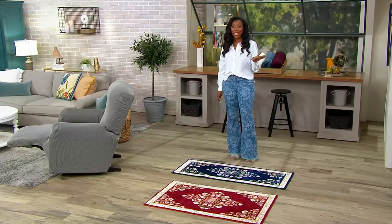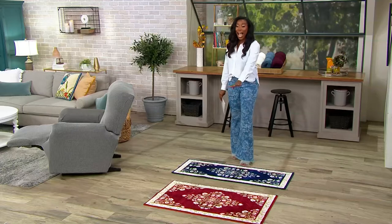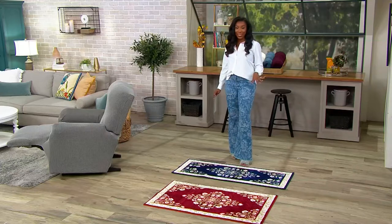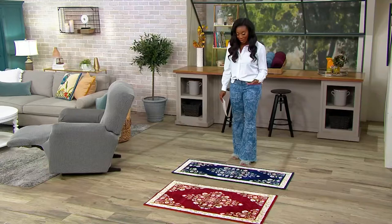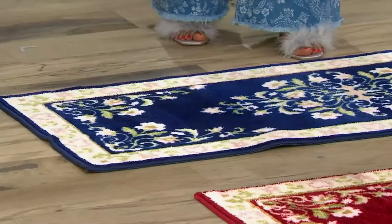We've got an incredible clearance price on your choice of either a runner or an accent rug. Your choice is coming home for under $30 — $27.60 to be exact. Your easy pay is $9.20 to get a brand new rug home, accent or runner.